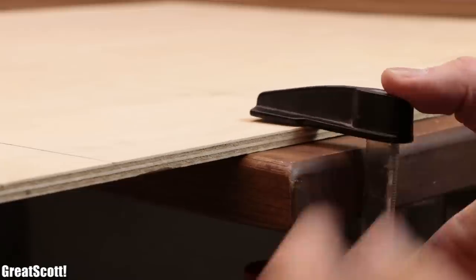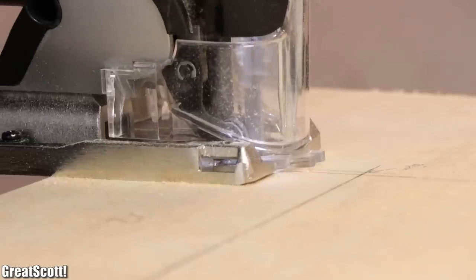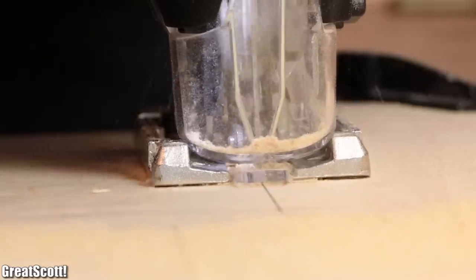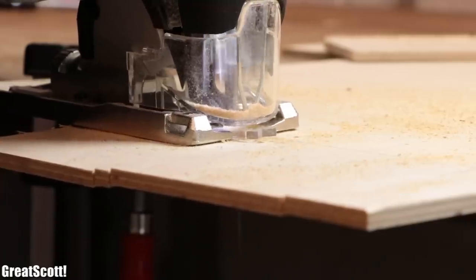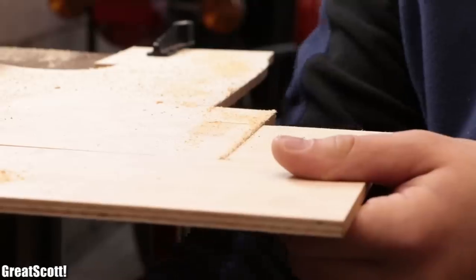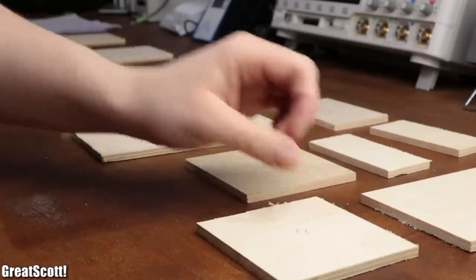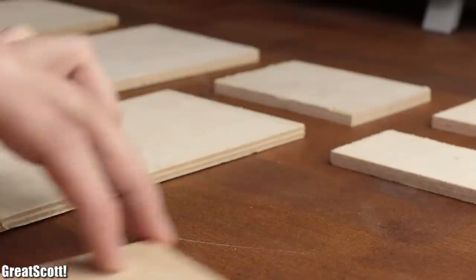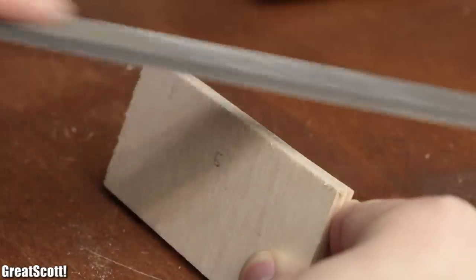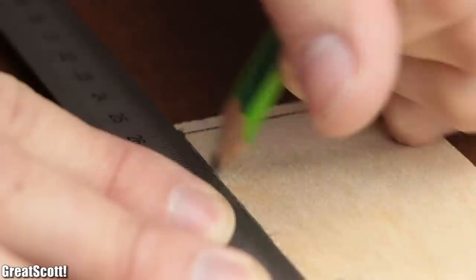Once I was done, I clamped the plywood to the workbench in my garage and started cutting out the pieces with a jigsaw. I'm certainly not an expert when it comes to woodworking, as you will clearly see later, but after one and a half hours with the jigsaw, the result of the 12 wood pieces was certainly not too shabby.